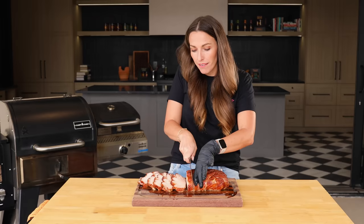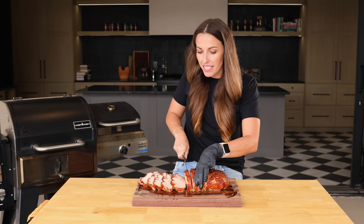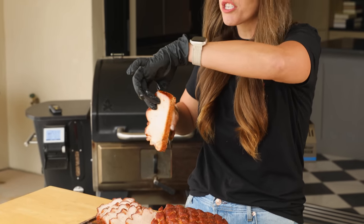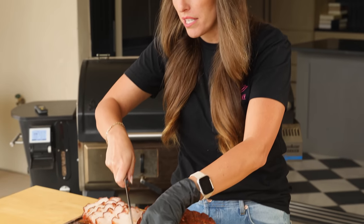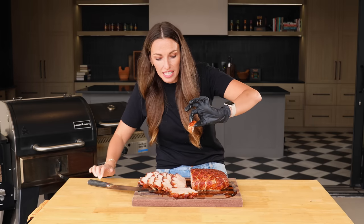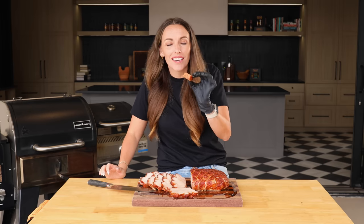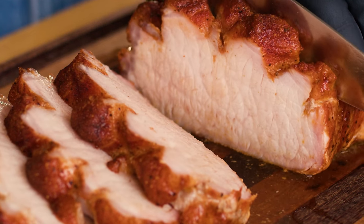This might be the perfect pork loin. The color on the outside is amazing. As I slice into this, you can actually see the smoke ring on the top side, and the juice is out of control — all drippy. I'm going to take a piece off of this end right here where that smoke ring is. It's nice and pink in the middle, well seasoned on the outside. For a lean cut without a ton of flavor, this is an incredibly flavorful bite of pork.